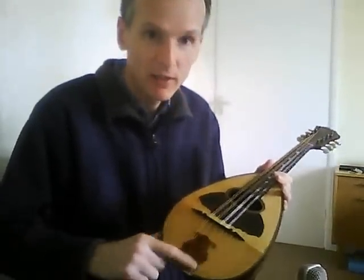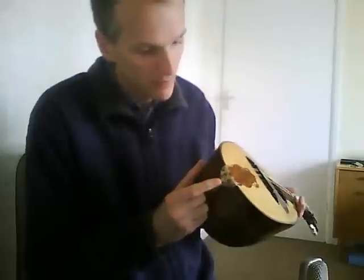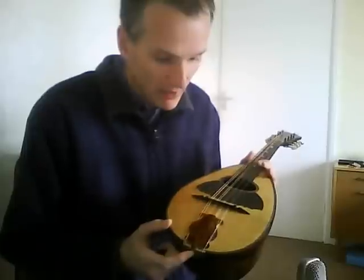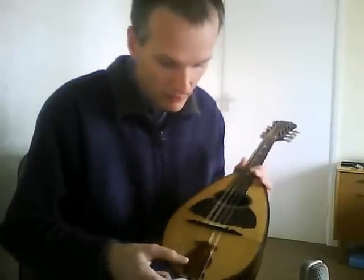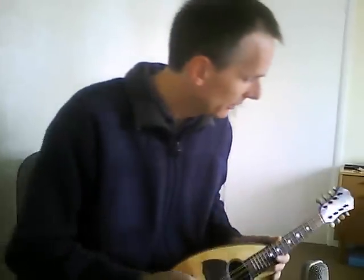The sleeve guard is the original, but as often happens the back end is broken off, so you can't tuck it down here anymore. I've just hooked it through the outer strings, so it protects your arm from most of the strings but not the very outer ones.